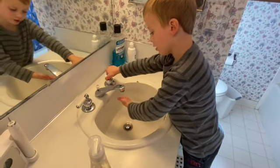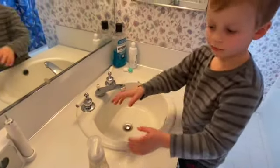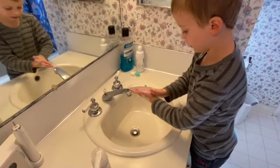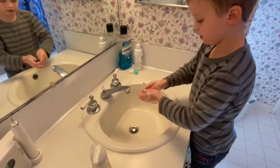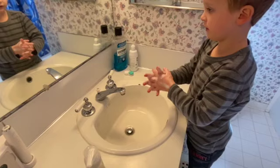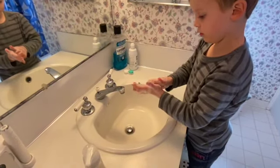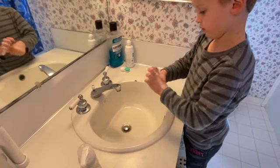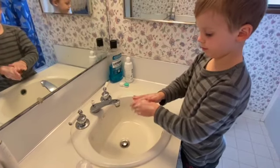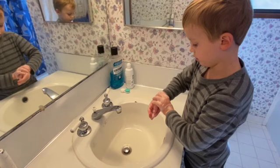I've got my hands wet. Tops and bottoms, tops and bottoms, in-betweens, in-betweens. Don't forget your fingertips, don't forget your fingertips. And your thumbs, and your thumbs — around the backside, around the backside — and your wrists, and your wrists.